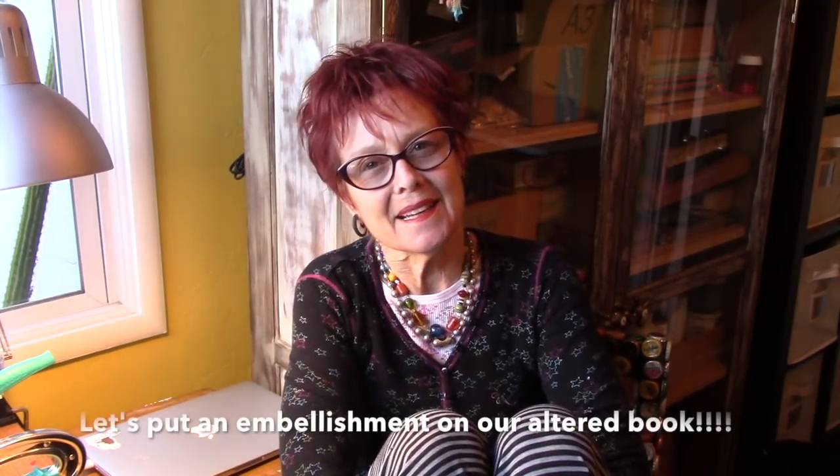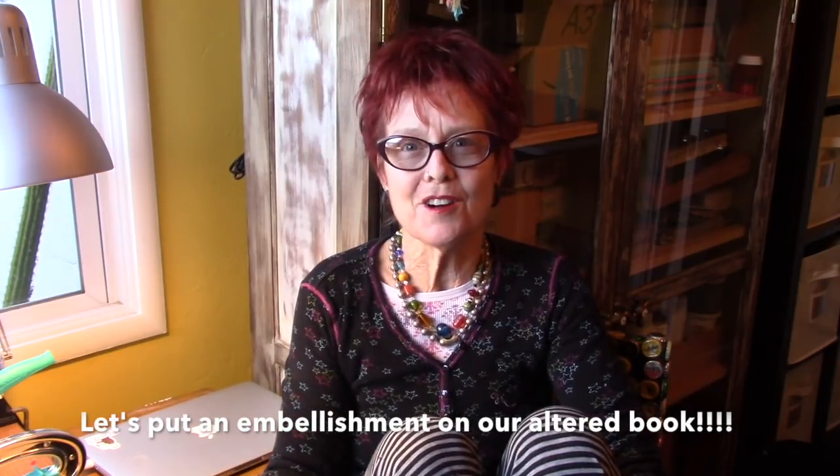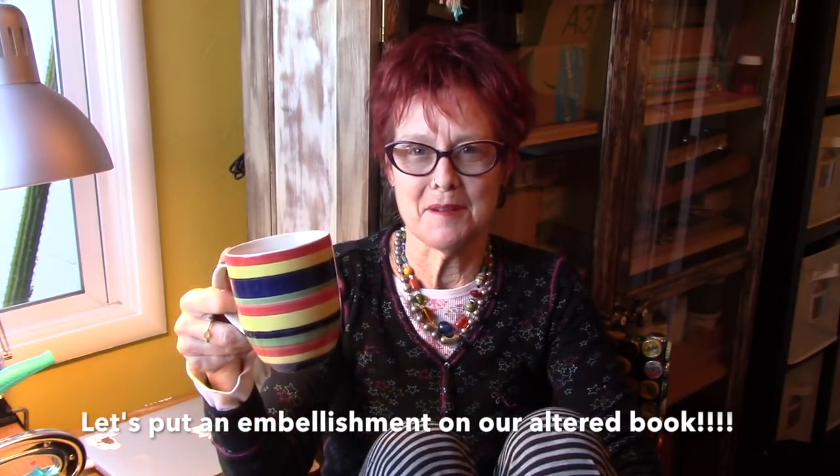Good morning everyone. Lori Marie here, mixed media artist in Vallejo, California. Guess what today is? It's National Coffee and Pajama Day.